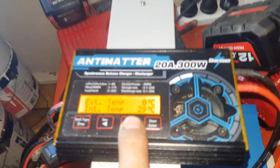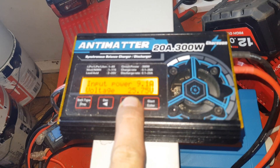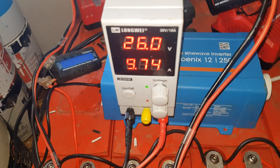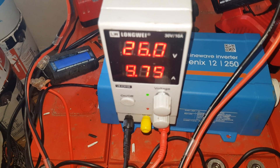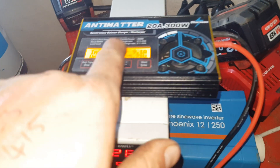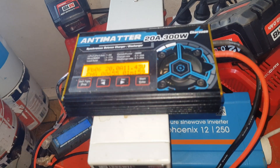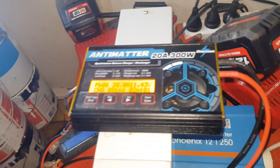This thing's only at 29 degrees, pulling 9.1 amps at 25 volts — accurate enough. It will stop at 14.4, hopefully. It's got to get up there.